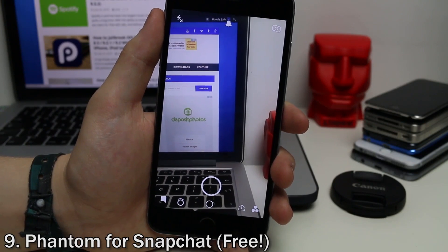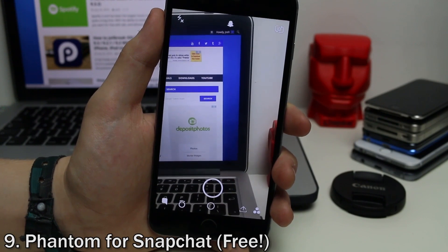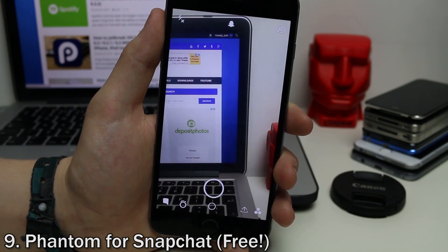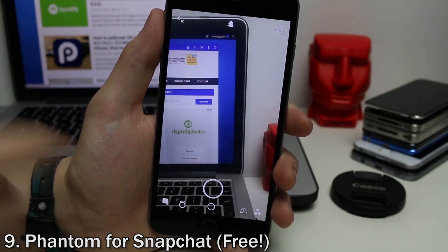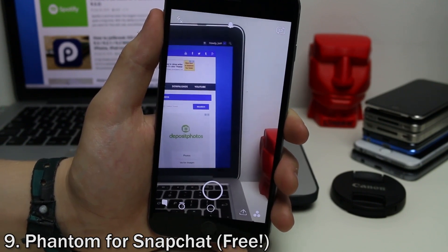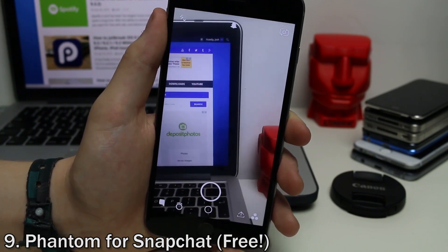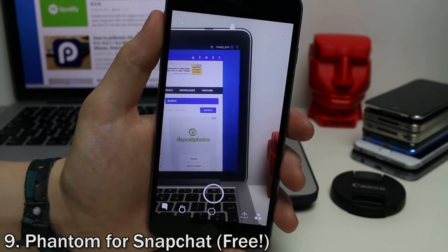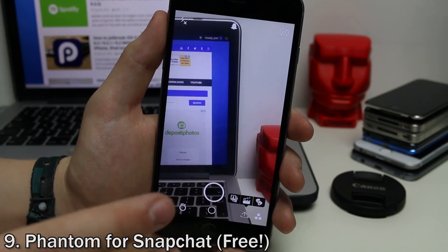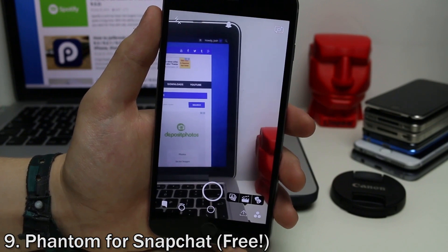A very popular jailbreak tweak is Phantom for Snapchat. This allows you to get around basically every single rule Snapchat has. You can view messages for longer, view them without the other person knowing, upload pictures from your camera roll to Snapchat, spoof your location, and loads of other things. It's free, and if you use Snapchat it's definitely worth getting for the added customization — you can upload from your camera roll and view anything for as long as you like.